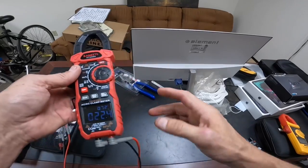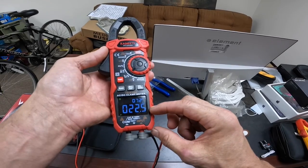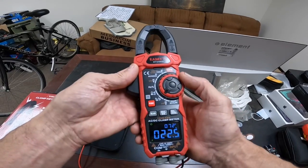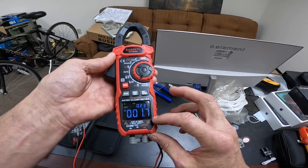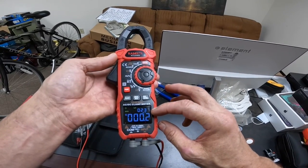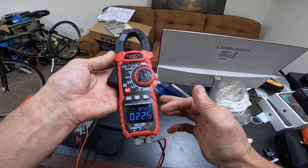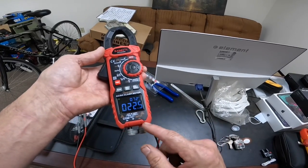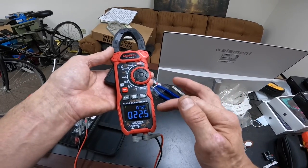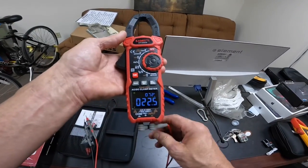Here is where you can see the onboard temperature. It defaults to Celsius on the big display, but up here you can see that's where you can read your Fahrenheit. For example, if you're reading voltage, this onboard temperature is reading in Celsius. Being able to have a temperature reading with no K-type thermocouple hooked up — if you're out on the job, having a temperature reading right there is very useful and something we'll use in HVAC.